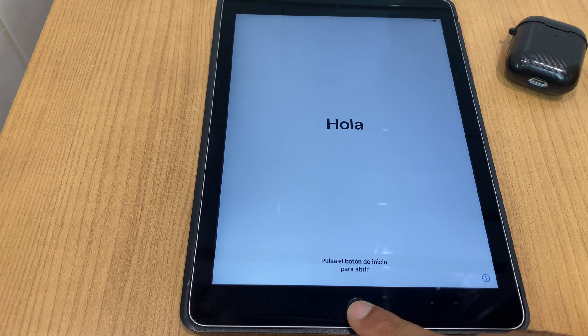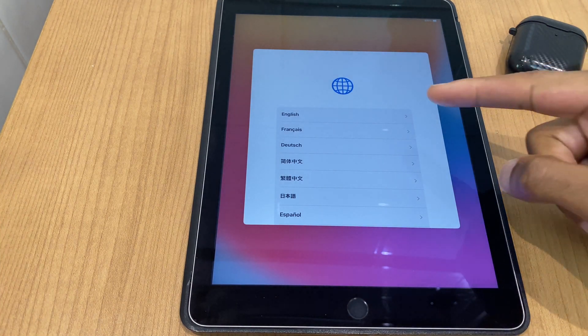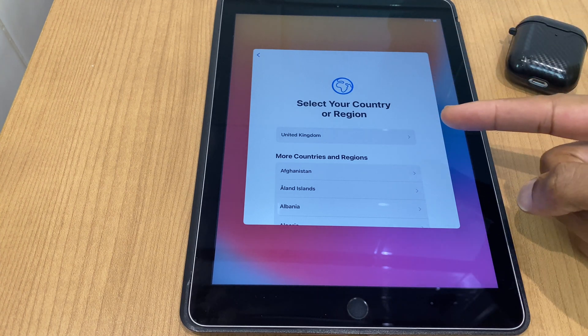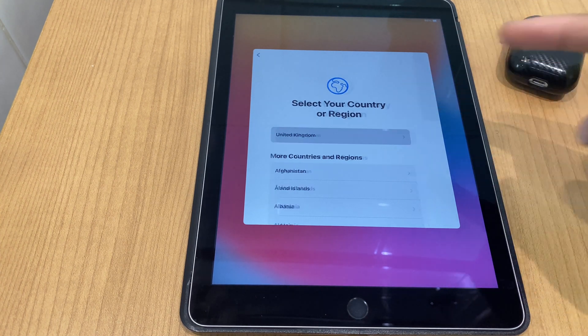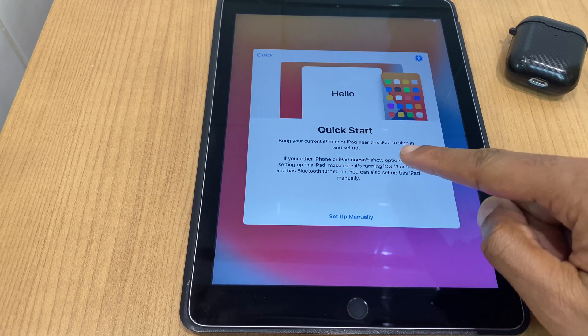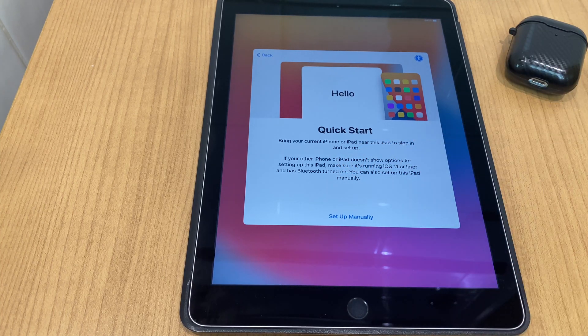Press the home button and select your language — English in my case. Select your country or region — mine is United Kingdom. Here we have Quick Start, which lets you bring your current iPhone or iPad near this iPad to sign in and set up. We're going to set up manually, as I mentioned.